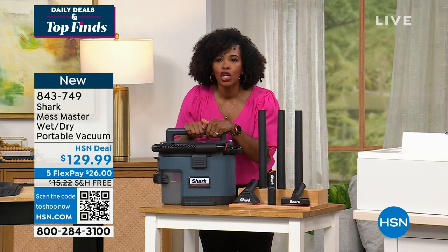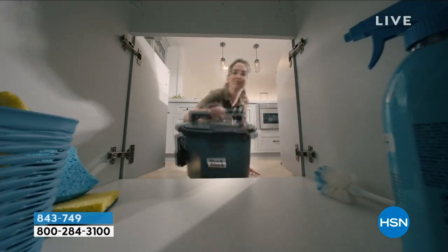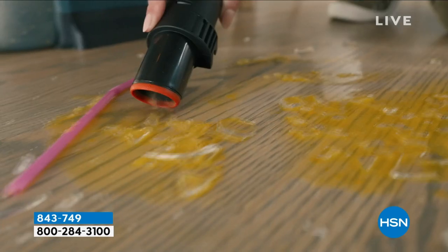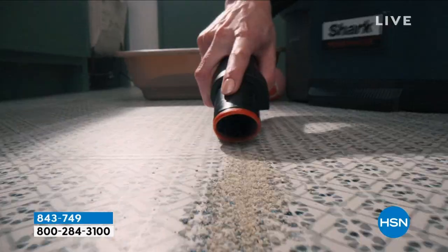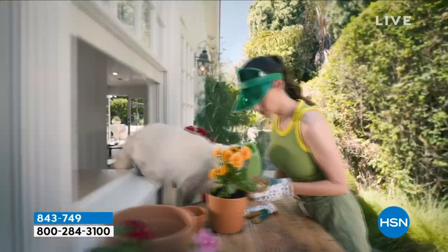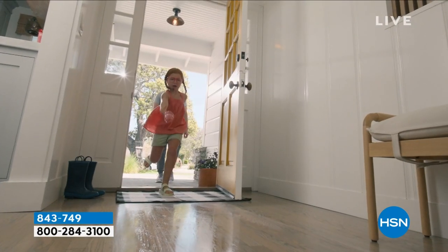You pull out your Shark Mess Master. And it doesn't matter if it's a wet, gooey, chunky, slurpy mess — it can clean it up. It's literally what we've been waiting for. There is not a paper towel in the world that can do what the Shark Mess Master can do.